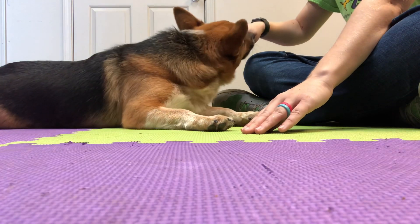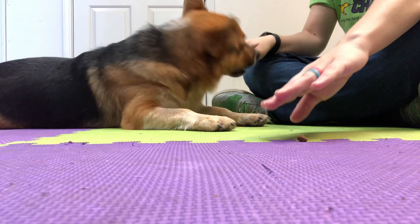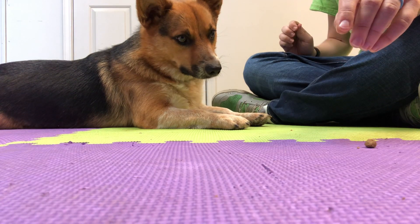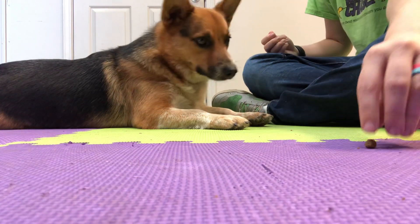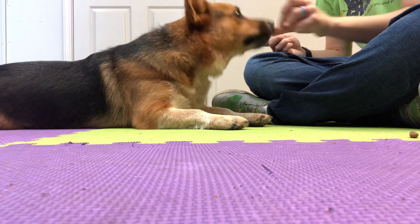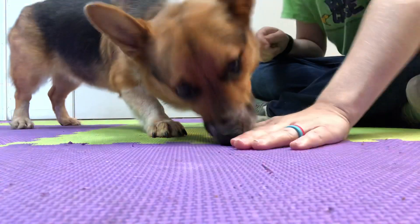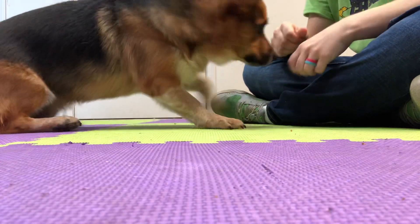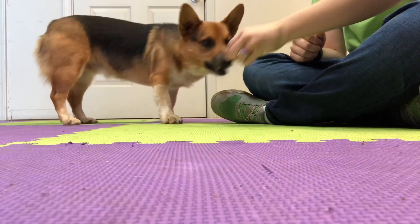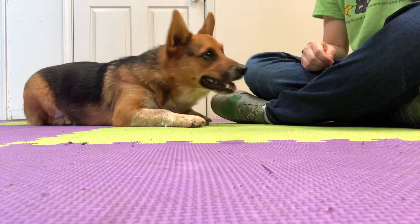And then you can start lifting your hand away. And we'll start adding the cue: Leave it. Yeah, nice job. Leave it. Good. Leave it. Yeah. Oh, you stinker. Try again. Yeah. And he doesn't have to be in a down — I just have him in a down so that you can see him on the camera.